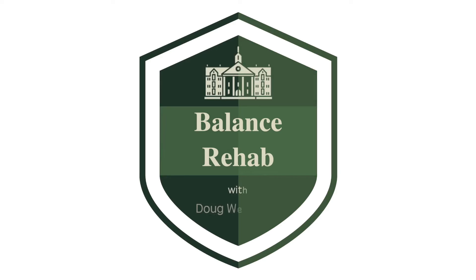A simple balance exercise to improve your confidence. Hi, my name is Doug. I've been a physical therapist for 30 years and I specialize in helping people with balance problems learn to walk again. In this video, I'm going to show you a simple and easy exercise that not only can improve your balance, but also can improve your confidence with walking.